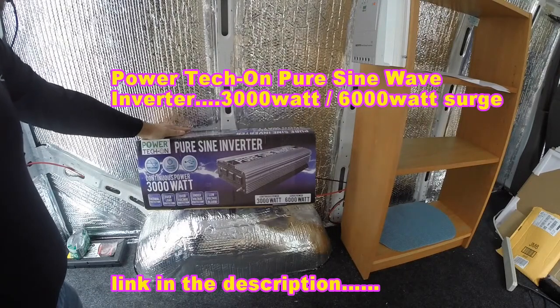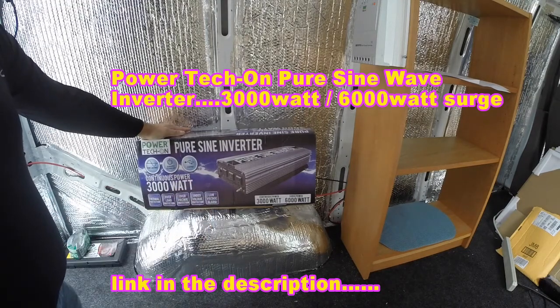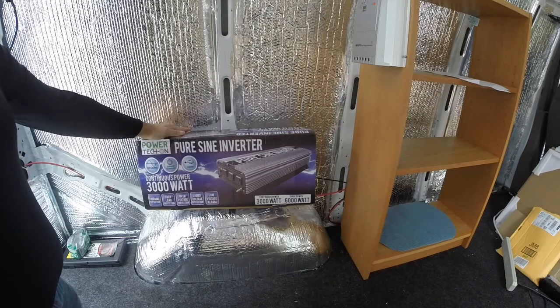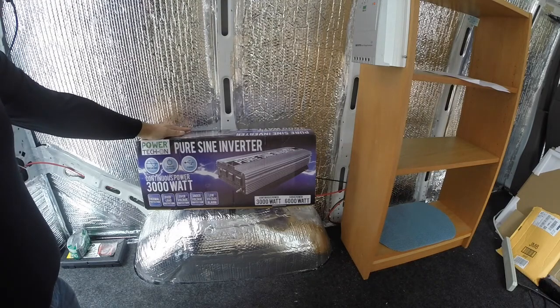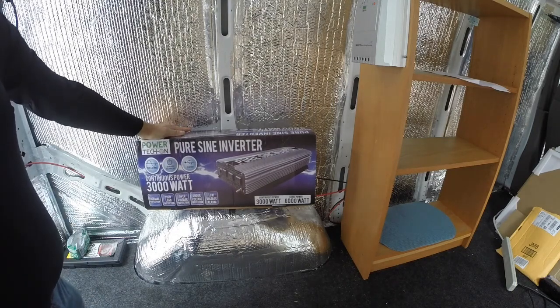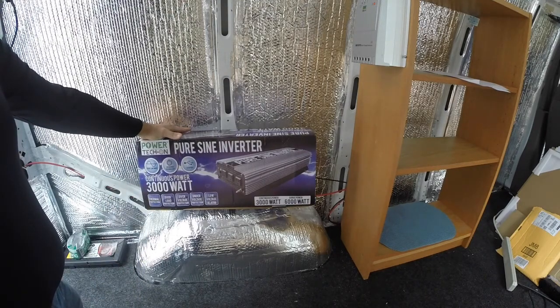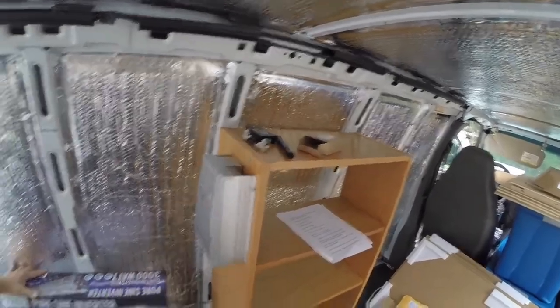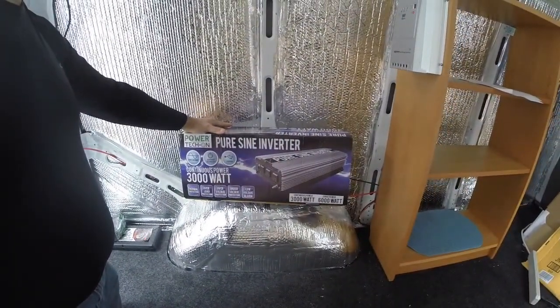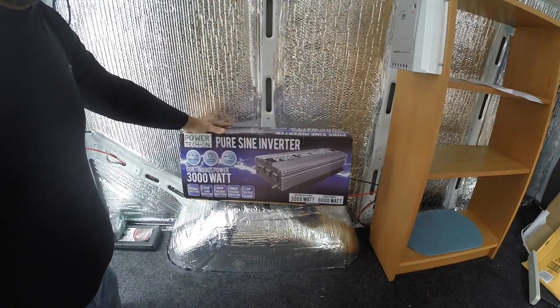What I've got here is the PowerTech on pure sine wave inverter - 3,000 watt continuous power, 6,000 watt for surges. It has thermal protection, overload protection, over voltage protection, under voltage protection, and low voltage alarm. It also has a USB port and three standard AC plugs. I'm going to try to mount it on the top shelf so it's elevated and gets good ventilation. It may overlap the shelf a little bit, but hopefully not too much. Let's open this together - this is now an unboxing.